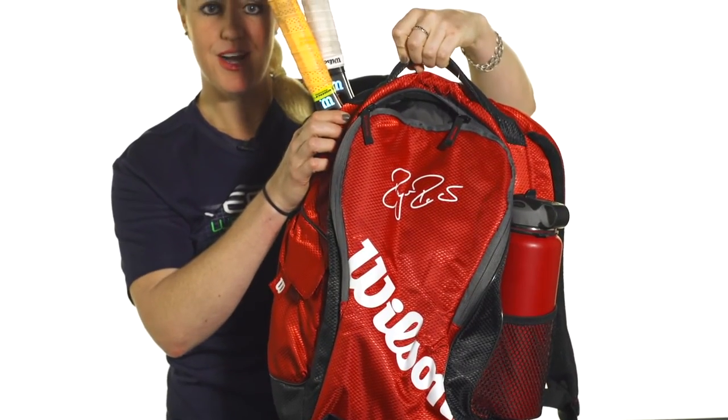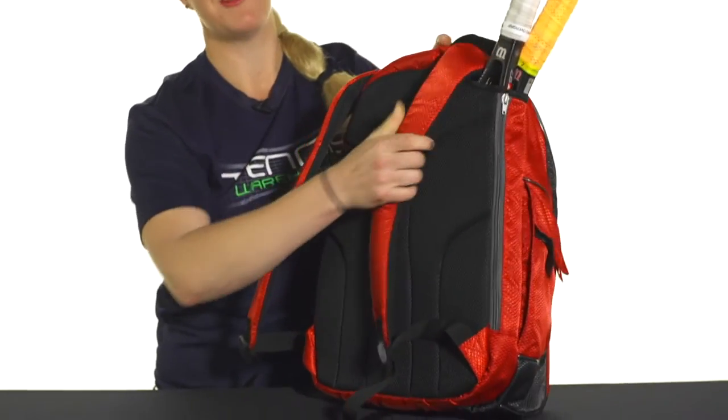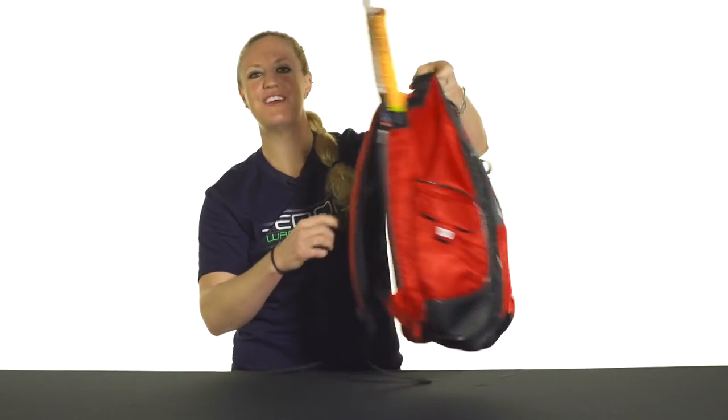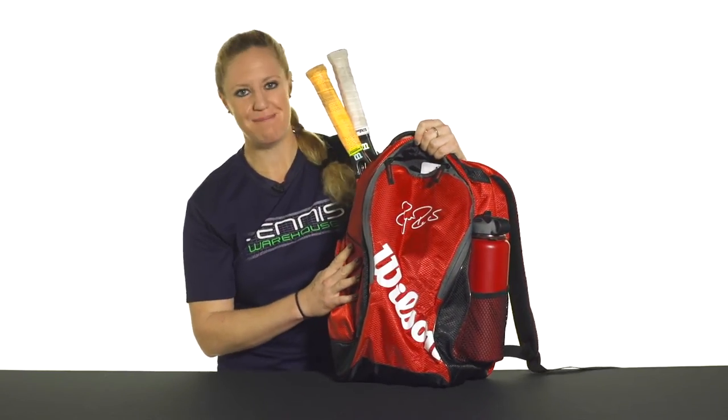We've got a grab handle right on top, and as I mentioned before, the back of this backpack is super plush — really comfortable when you're carrying it. And that was a closer look at the Wilson Federer Team Backpack.